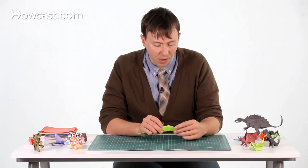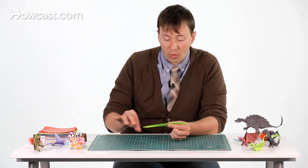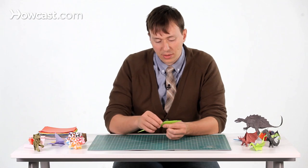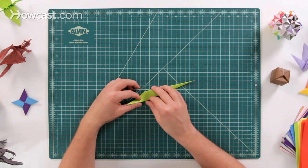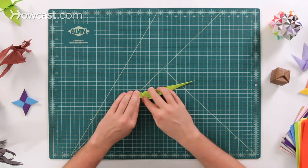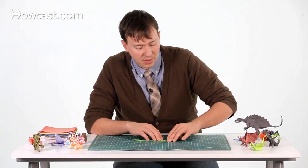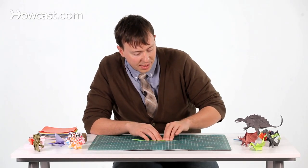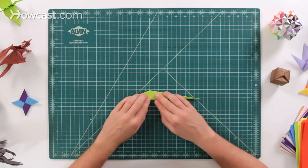We're going to use the front part right here — this is going to be the head of the snake, and this is going to be the tail all the way down to the edge. We're going to make a series of pleats, so go ahead and take the paper and fold it up and over for a head. These are preliminary folds, so they're not actually going to stay that way — we're just making those creases so we can use them later.